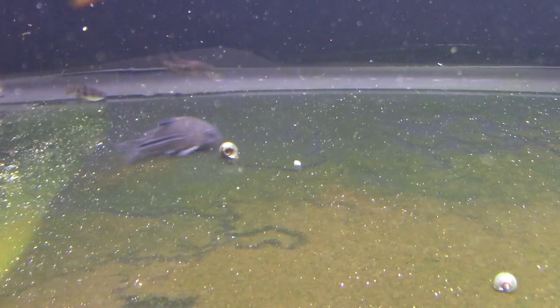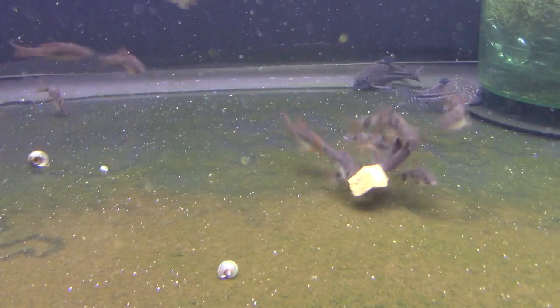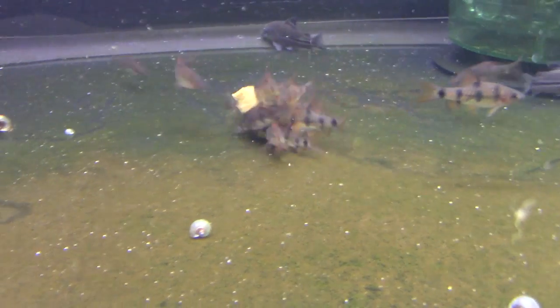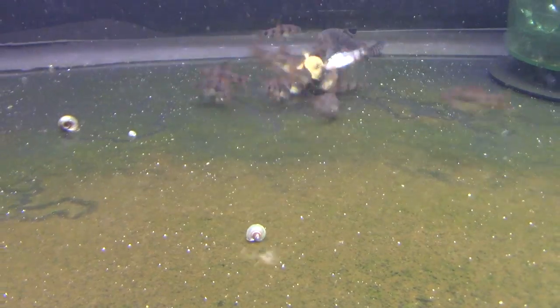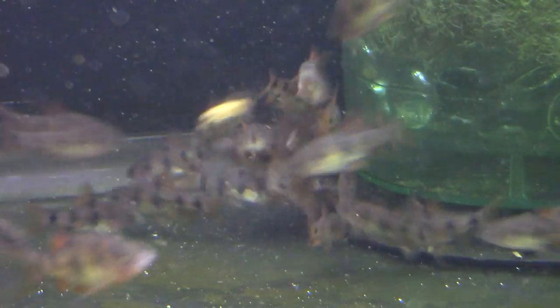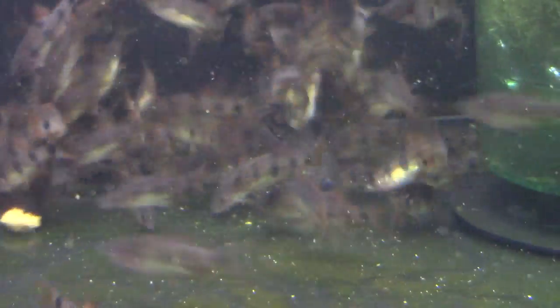These guys eat a lot — they eat quick. They're pretty cool fish to watch, and right now their colors are brilliant. In the video they're just barely starting to get their color because they're just an inch, but right now the ones for sale are brilliantly colored. When you add that with this kind of fun behavior, they're a neat fish to have. They're a true aquatic pet, I would say.